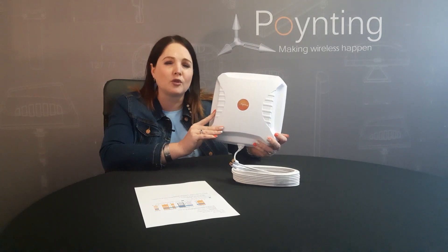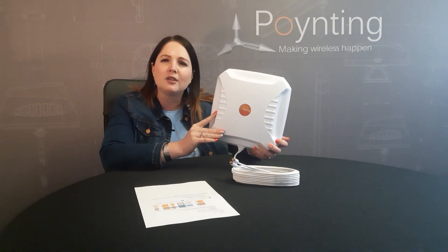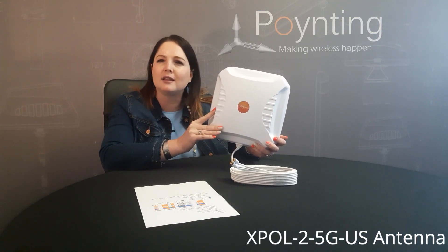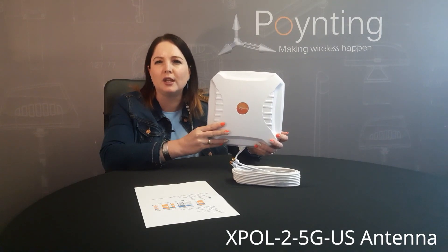So if you're on Verizon, Sprint, or AT&T networks, this will still cover those frequency bands. It only added the T-Mobile Band 71 for your convenience.